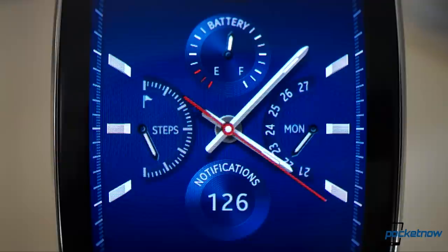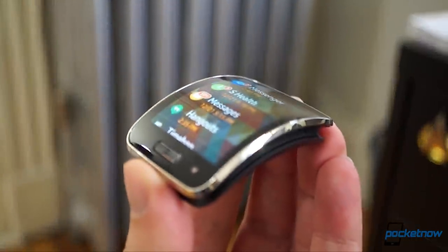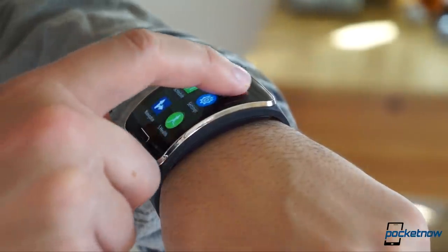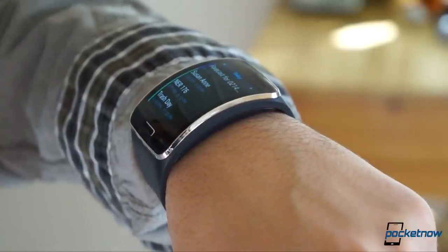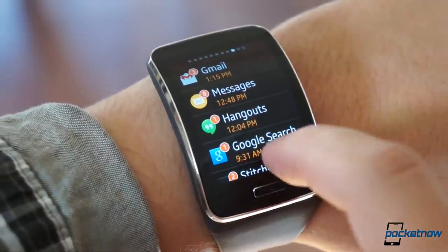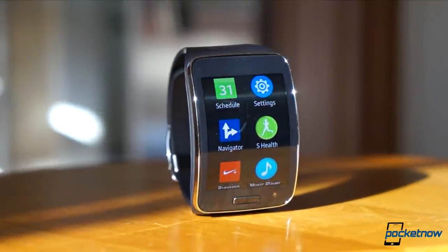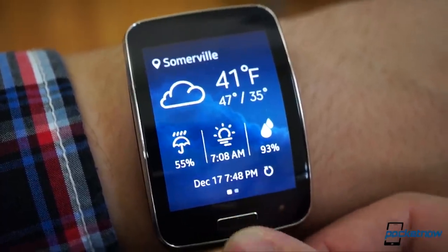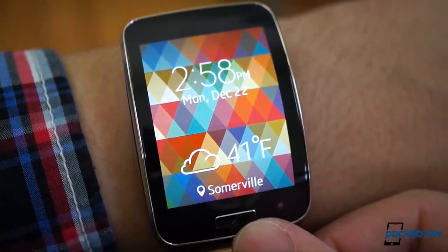We've often said curved displays would be most at home on wearables, and this screen proves the point, reducing the apparent footprint of the Gear S while also bringing just the right amount of futuristic flavor. The display is big and vibrant, and adjusts automatically based on ambient light. If you can get around its super reflective cover glass, it's plenty readable in most lighting conditions. The single key beneath the display functions as both home and power standby — a very clever implementation that we'd like to see on more devices.